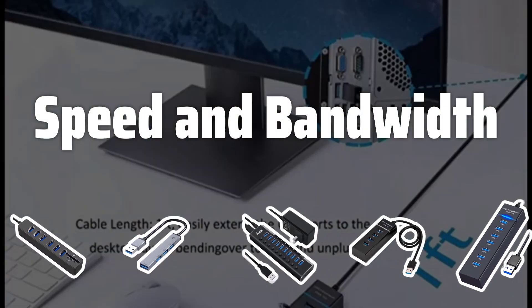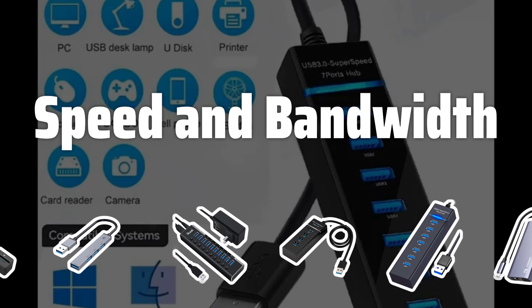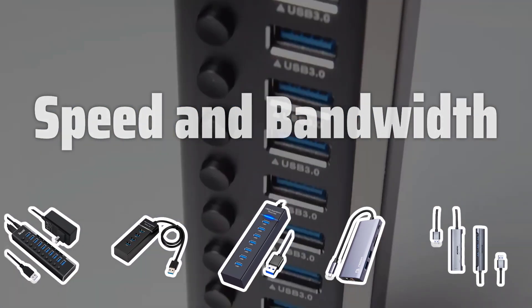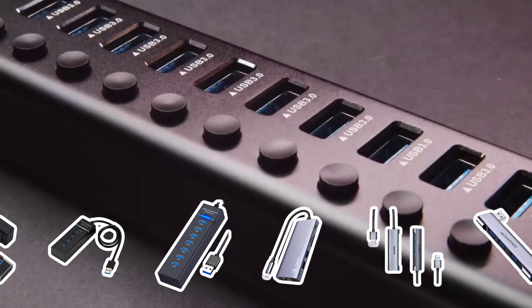Speed and Bandwidth: Consider the speed and bandwidth of the networking hub. Look for a hub that supports fast data transfer speeds and ample bandwidth to ensure smooth communication between devices.